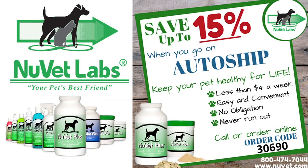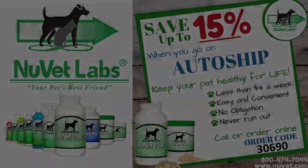This video is sponsored by NuVet Labs. NuVet Labs provides your pet with products that are completely safe, nutrient-rich, and formulated to strengthen the immune system, helping to give your pet many healthy years of life. Click the link in the description below or call the number shown and use order code 30690 to save up to 15% when you go on auto-ship. NuVet Labs — your pet's best friend.